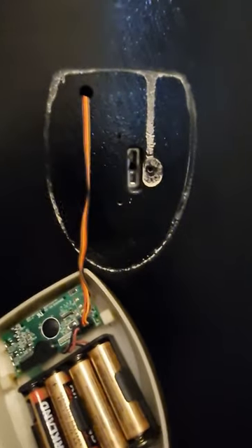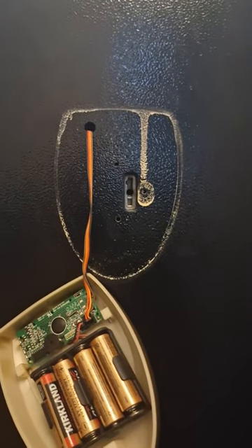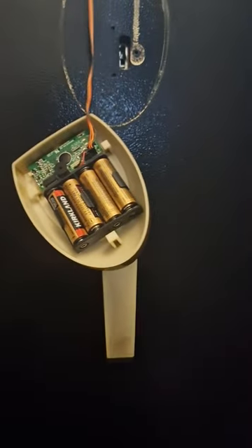With the four screws undone, you can see there's a keyhole here for the override key, which you pop in, turn just less than half a turn, and then that will release the handle.